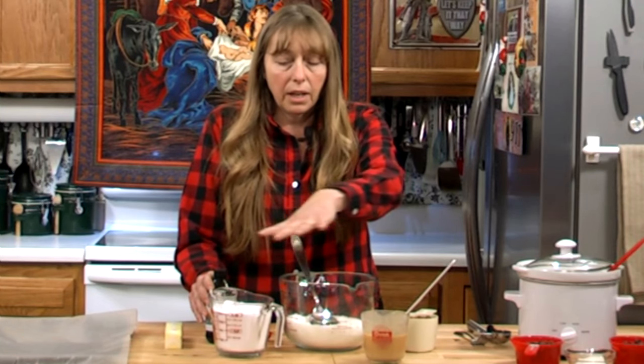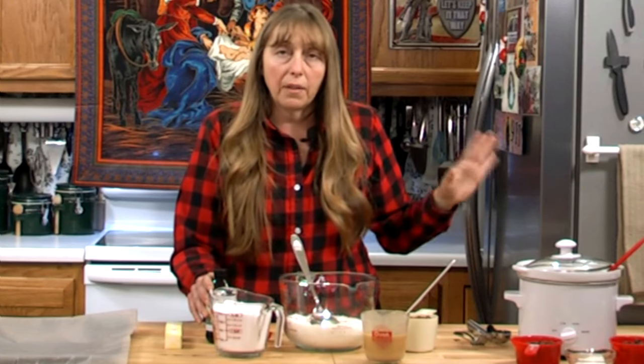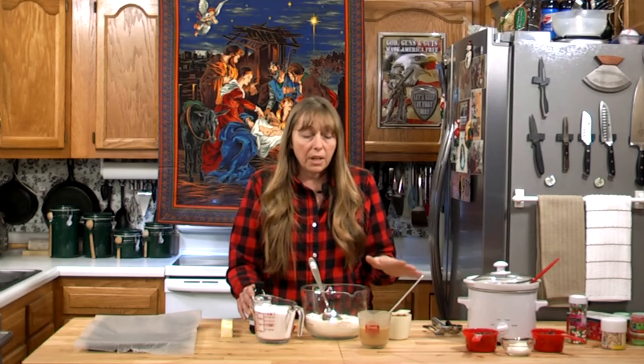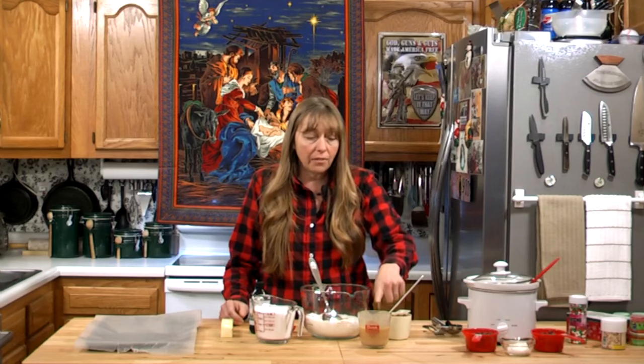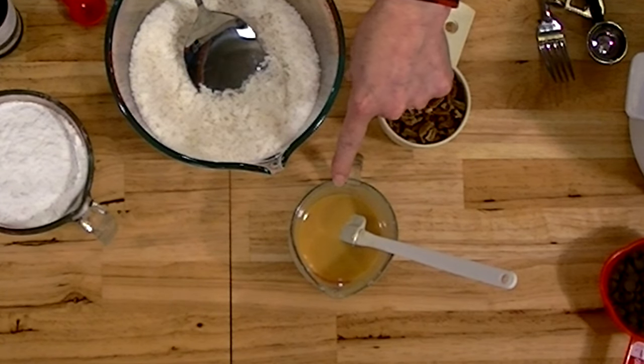What I have here is enough ingredients for half a batch, because once we mix this up we have to put it in the refrigerator for at least an hour. I wanted to do the video and show you how to do it all, so half of this is already in the refrigerator. If you want to cut the recipe in half, half a can of that sweetened condensed milk is about two-thirds of a cup.